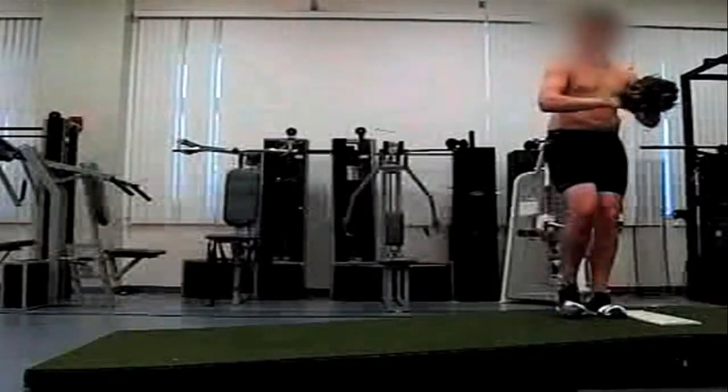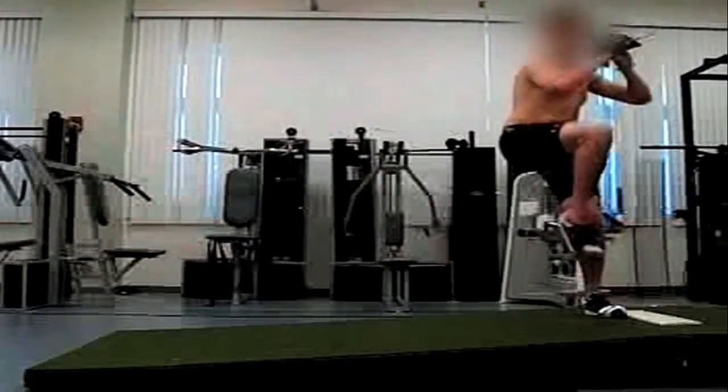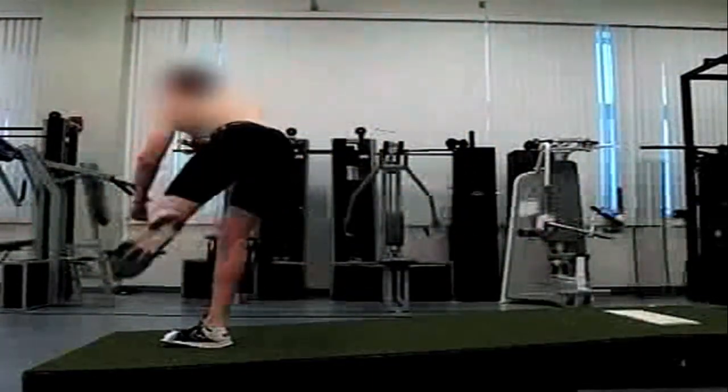Throwing a baseball puts tremendous stress on the shoulder and elbow. Many Major League Baseball pitchers have needed surgery to repair an injured elbow ligament in their lifetimes.